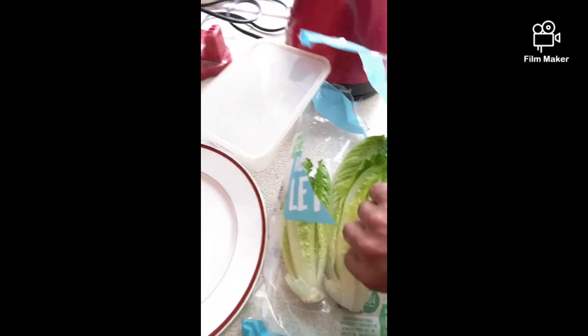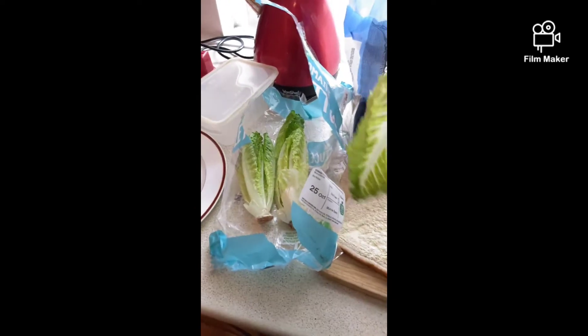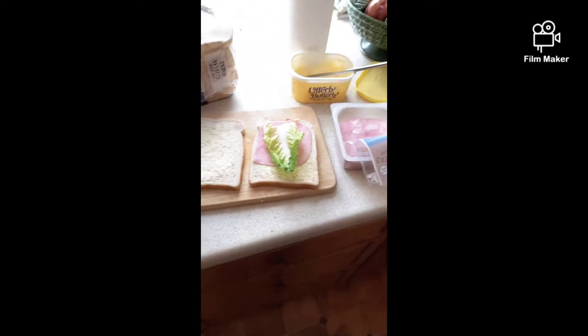And then what you do — I'm not really a grass eater, but this rabbit food, we put it all over, put it on the sandwich. Rabbit food, this lettuce, greenery, scenery. I don't want too much because I'm not really a fan of lettuce.